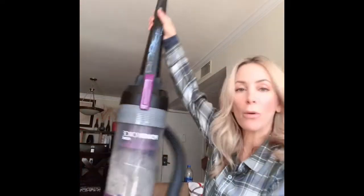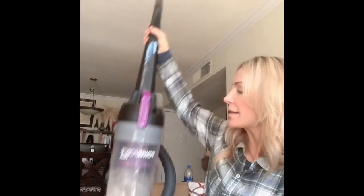This brief review is for the Bissell vacuum cleaner, Power Force Helix. It's very inexpensive. I needed something — my old Bissell broke and I loved that one, but I needed a quick fix. With pets at home, it was very important that I find something quickly.